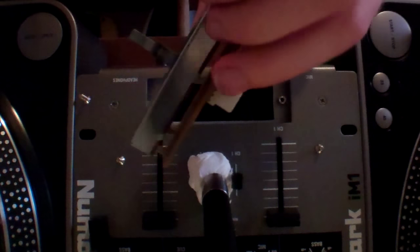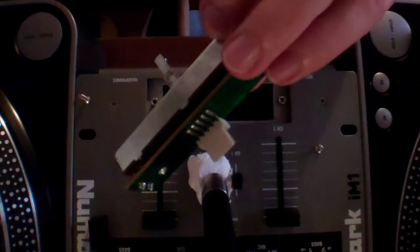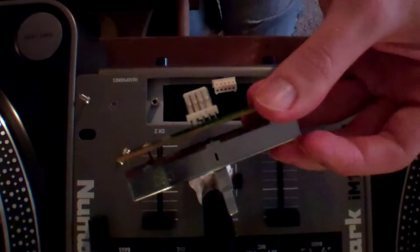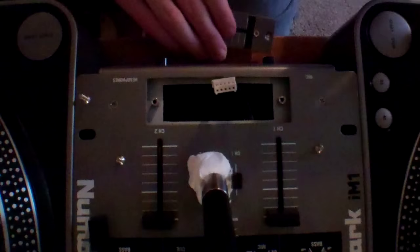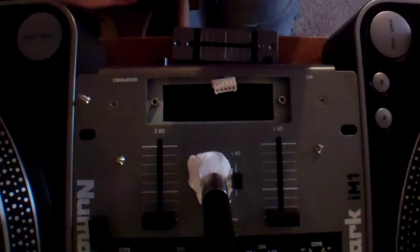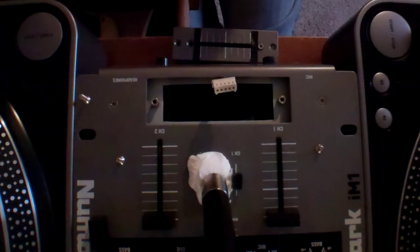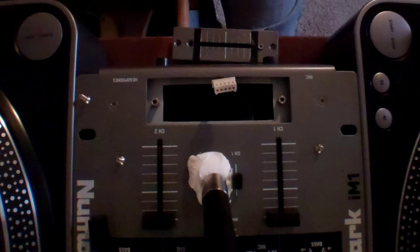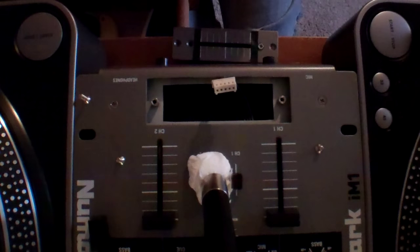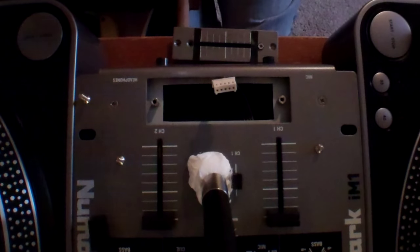This is what your crossfader would look like — your standard plain simple crossfader. Some mixers are a little different but it's mostly like this. Then what I like to do is grab my q-tips, a spray gun — like an air spray — just to get the dust and stuff out of it. And the thing I always use, I've been using this for a while, is the V40.